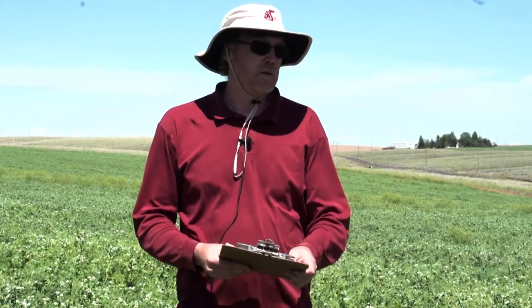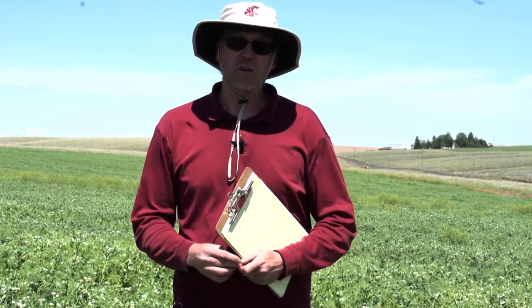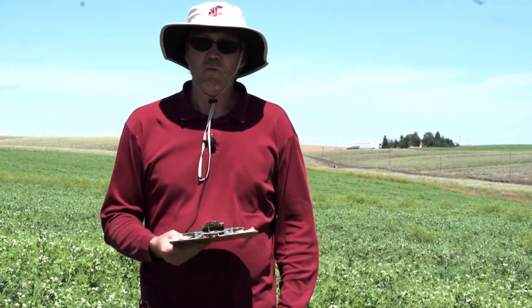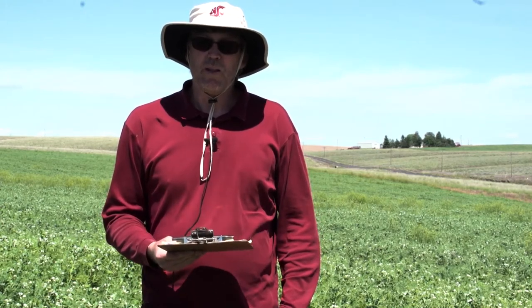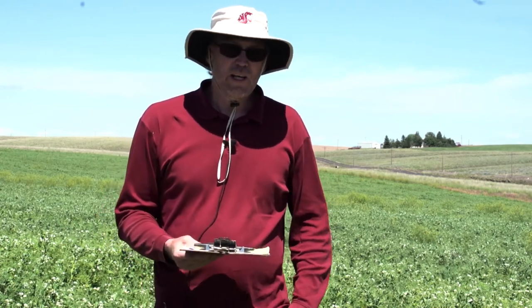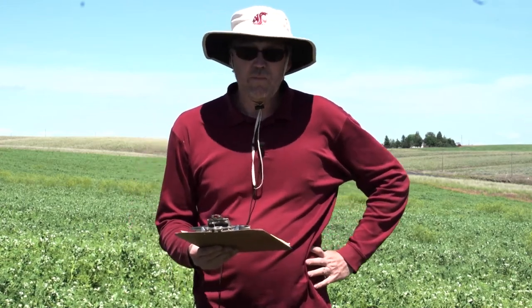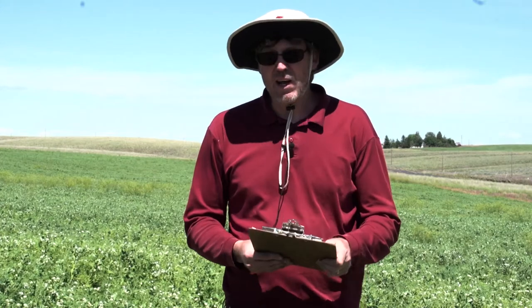I'm Steve Van Vliet, a Regional Extension Specialist. One thing I want to say first is that doing these trials and winter pea production would not be possible without the collaboration and partnerships I have with USDA ARS, Rebecca McGee, and other companies we work with to bring this information to you. I'll talk a little about the agronomics, pretty much from seed to harvest. I've had extensive work on winter variety testing trials over the last five years, and I now have locations in five different counties.